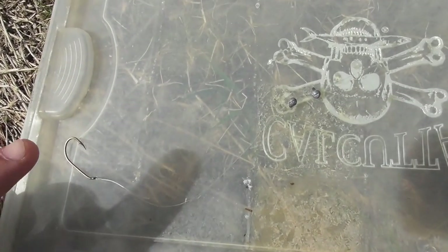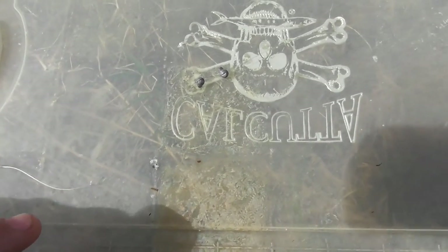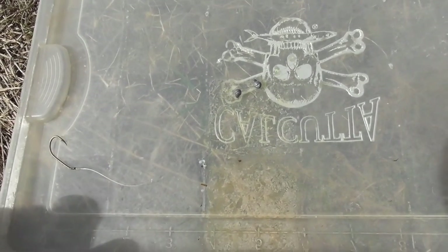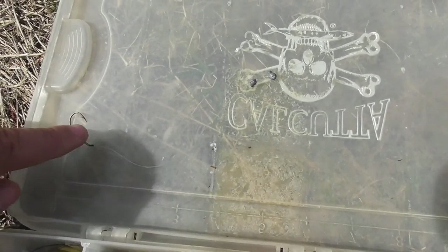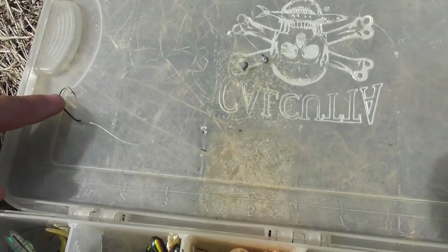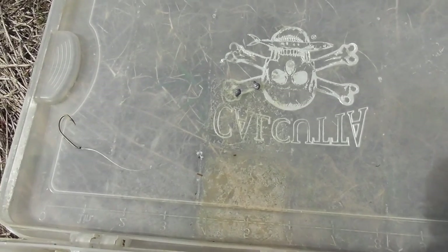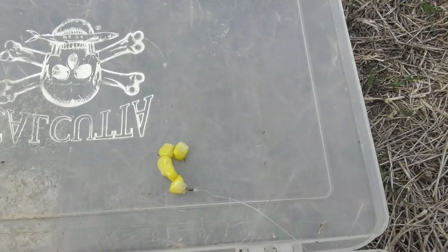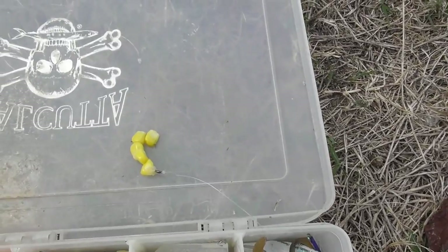I've got this little bait holder hook right here — a small one, probably only an inch long. I'm not sure what size it is, and I've got two BB weights about four inches above it. What I'm going to do is hide the whole hook in whole sweet kernel corn — not cream corn, whole sweet kernel corn. That's what I mean by hiding the hook in corn so they don't see it. I put the weights up higher so they don't feel it as much.